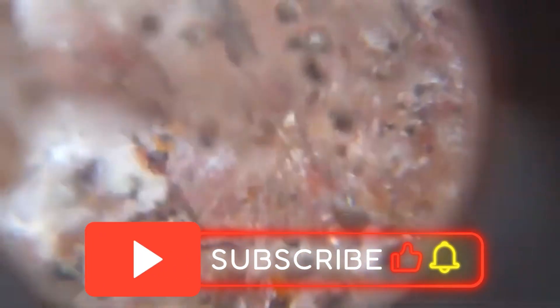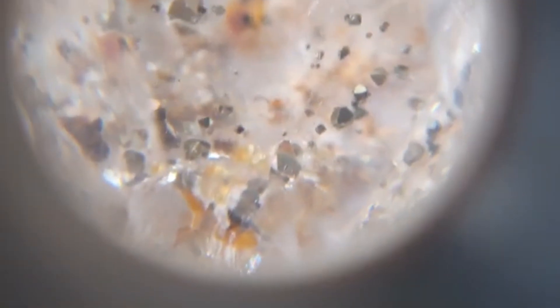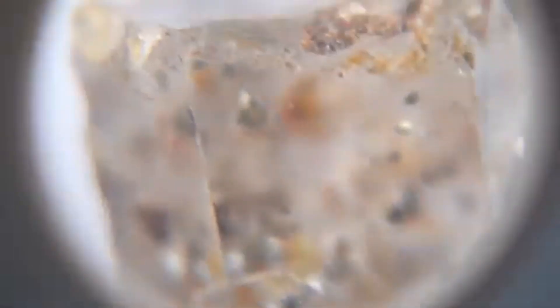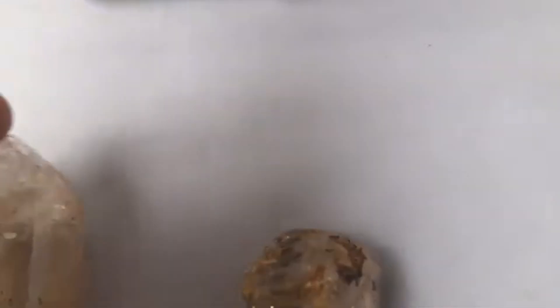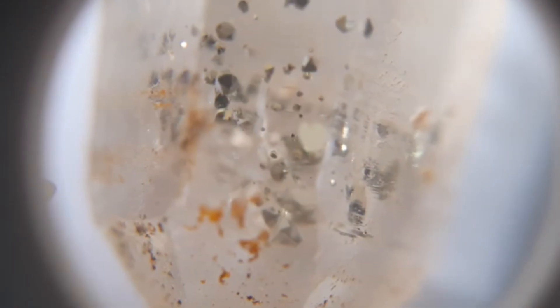Espero que todos vocês tenham gostado. Deixe seu like, comentário. Muita coisa ainda pela frente. Olha aí — quartzo com inclusão de pirita. Olha que maravilha. Vou pôr na lupa para vocês verem esse outro aqui também. Para vocês poderem ver que dentro de uma pedra você pode encontrar essas maravilhas aí.